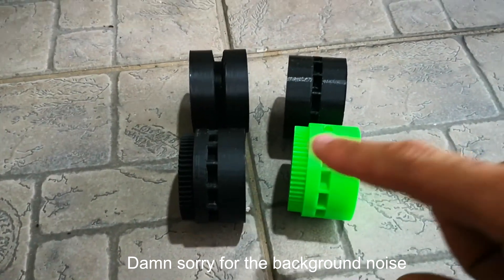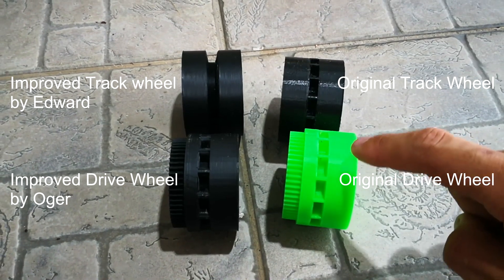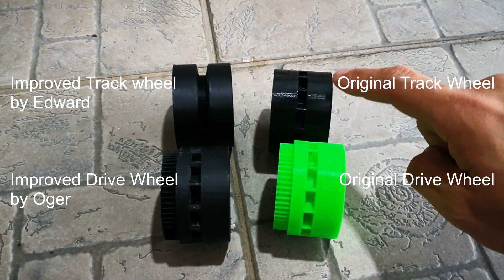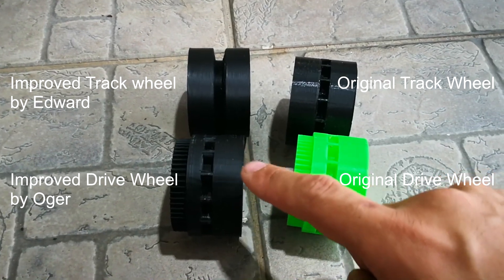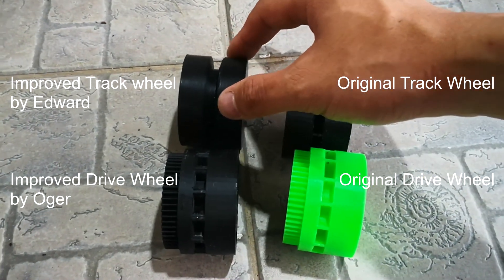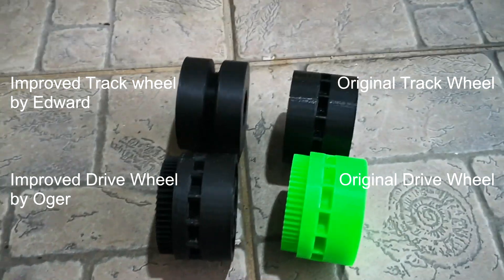As you can see there are four wheels here. On the right is the original drive wheel and the original non-driven track wheel. Then this is the driven track wheel designed by Auger, and this is the track wheel — the free-wheel spinning track wheel — designed by me.